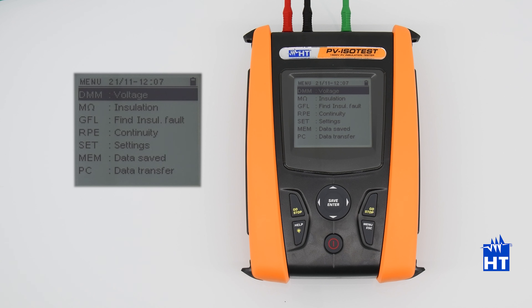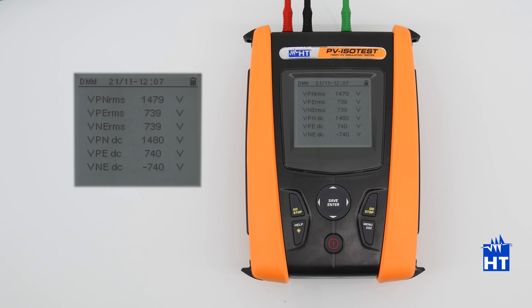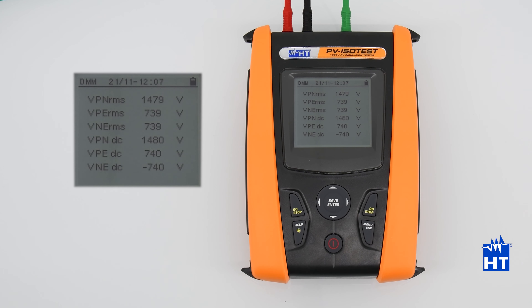DMM voltage function. DMM stands for digital multimeter. Select the function by pressing the ENTER button and connect. For example, we have connected our string and the EARTH to the instrument.